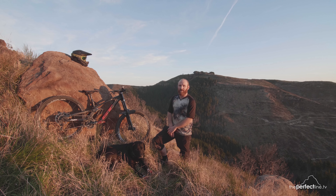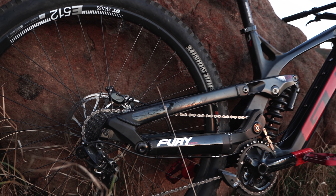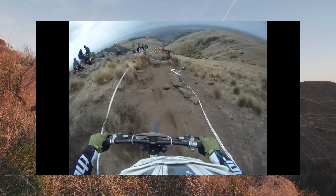G'day guys, Todd and Frank here from The Perfect Line, come to check out our downhill bike. It's the GT Fury Pro. The GT Fury is pretty close to my heart — it's the first ever full suspension downhill bike I owned back in the day, 2009-2010.